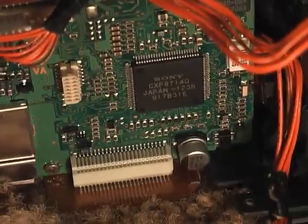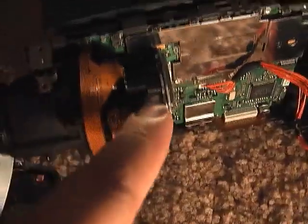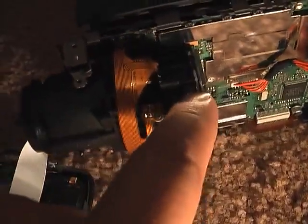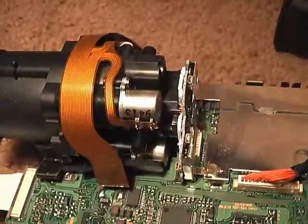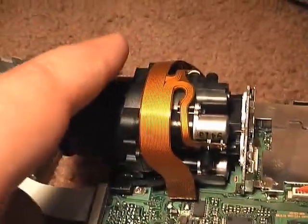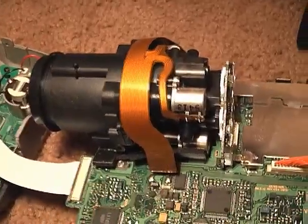This is a Sony chip — I think it's probably a DSP or something. And here is the actual lens, and way back here is the CCD. On the CCD sensor here, you have the lens which is attached to the front, and there are actually three motors on here.